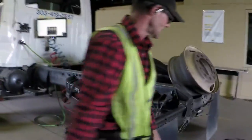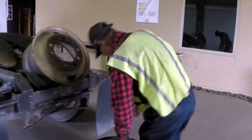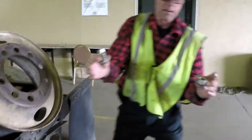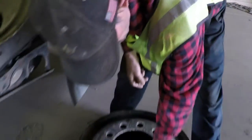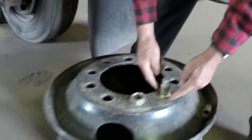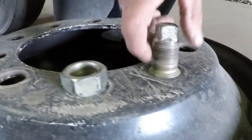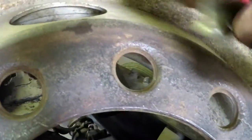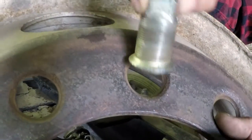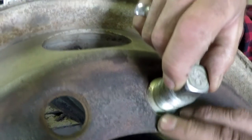Moving on to lug nuts. This is an inner and outer lug nut — they come with a machine surface. The wheel starts off with a machine surface and when placed together they make a very flush mount. This wheel no longer has a machine surface. If you take a smooth machine surface against a rough surface and place them together, you have high and low spots.